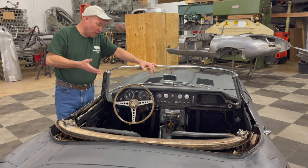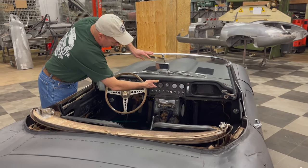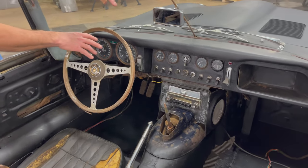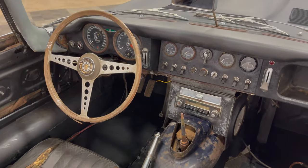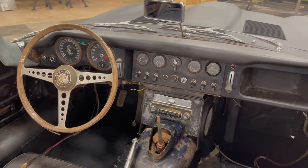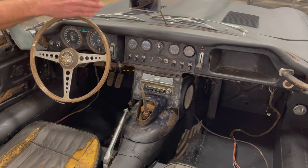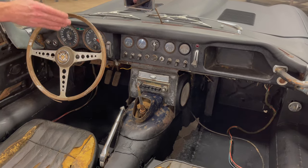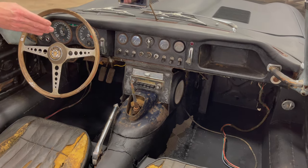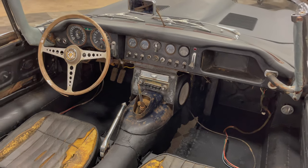The cockpit is also pure Series 1. You can see the toggle switches, and these are all the original gauges to this car, all the original steering components. This car only had 41,000 original miles. The gearbox is the Series 1 4.2 liter EJ gearbox — a full synchro, close ratio gearbox. This is the most desirable gearbox in an E-Type.